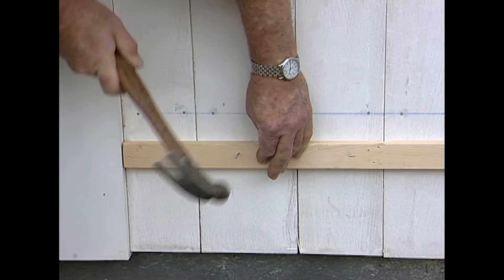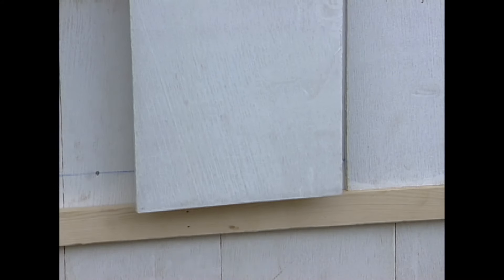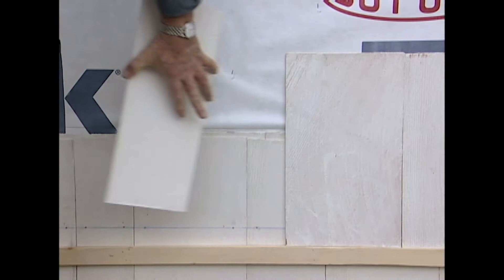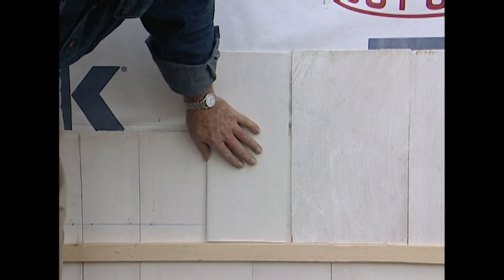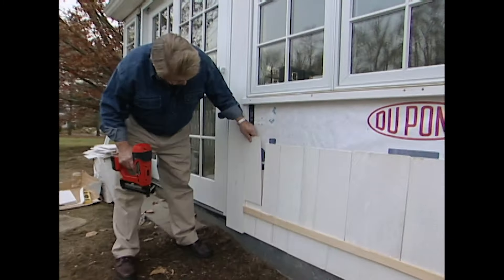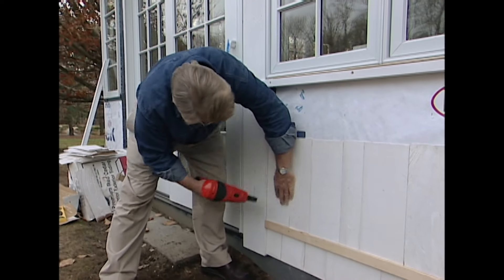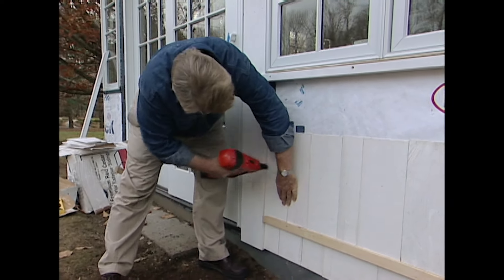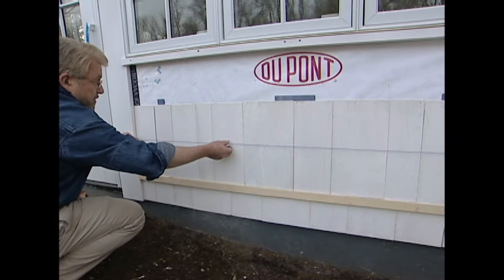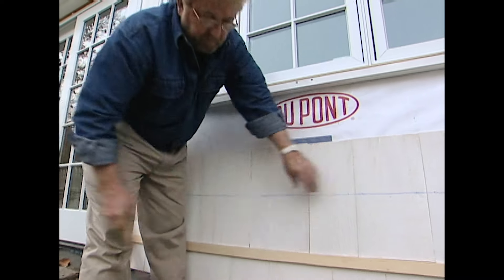It's on to shingling. I tack a strip of 1x2 in place as a sort of ledge, then simply set each shingle on the board and tack it temporarily in place. This speeds things up and allows me to make sure the bottom edge of each course is perfectly straight. Once an entire row is set, I strike a chalk line as a nailing guide and permanently attach each shingle with two galvanized nails.